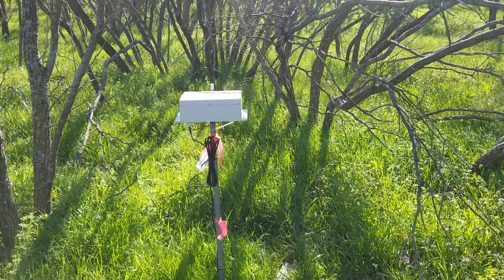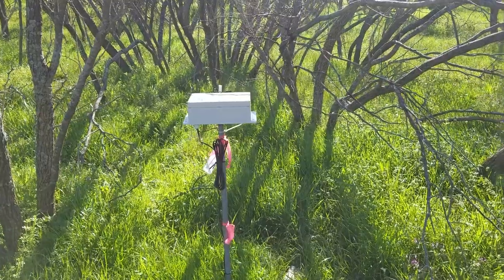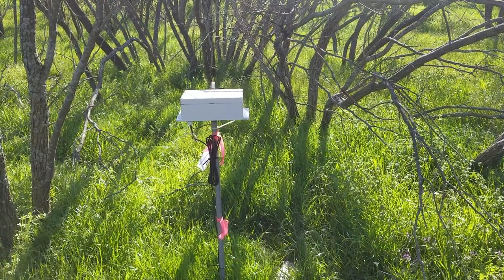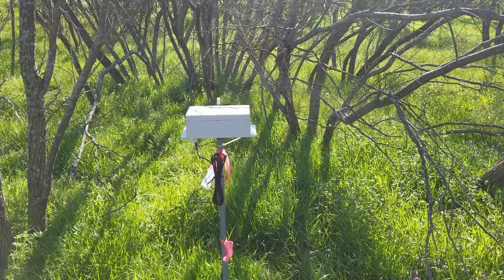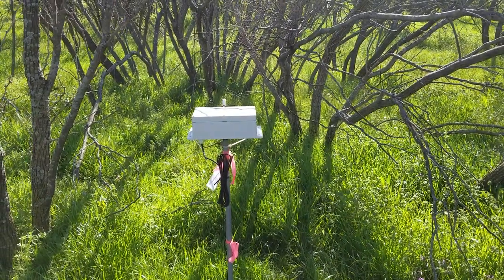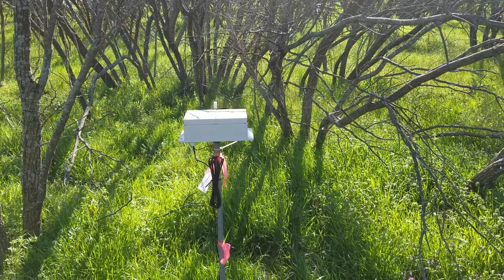Inside this enclosure box we have the solar energy harvester circuit, which I will show you in a bit. I'll open the cover of that enclosure box and show you what is actually inside.